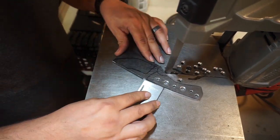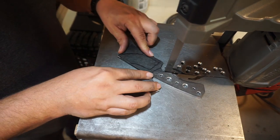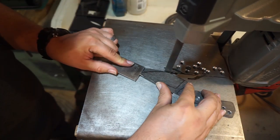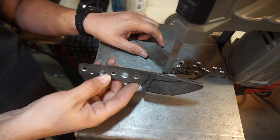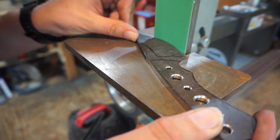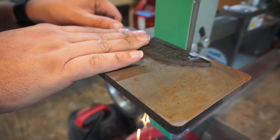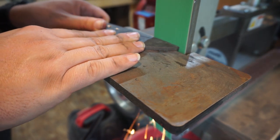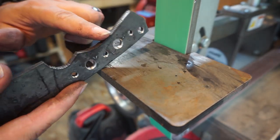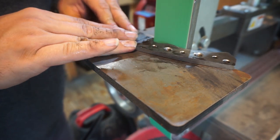We get a lot knocked out on the bandsaw, and inside the finger choil I'll get everything back to where I just have a little bit of the line I drew left. Then we do the rest on the belt grinder. With a 40-grit ceramic belt we refine the entire outside of the blade, get things rounded off and smooth, grinding all the way back to the line.